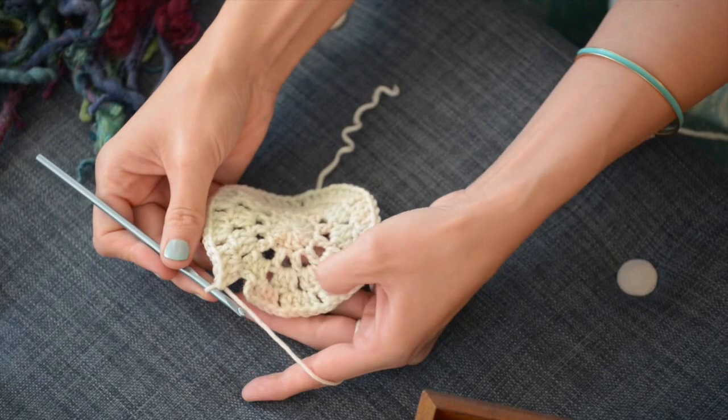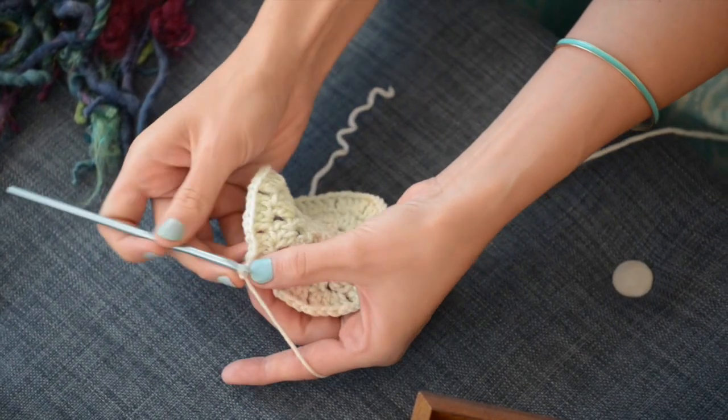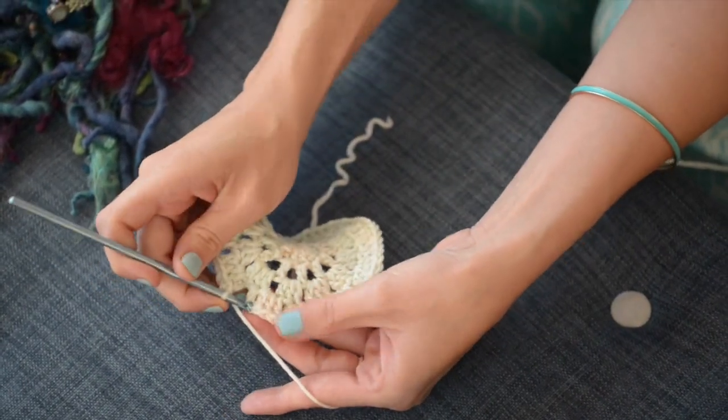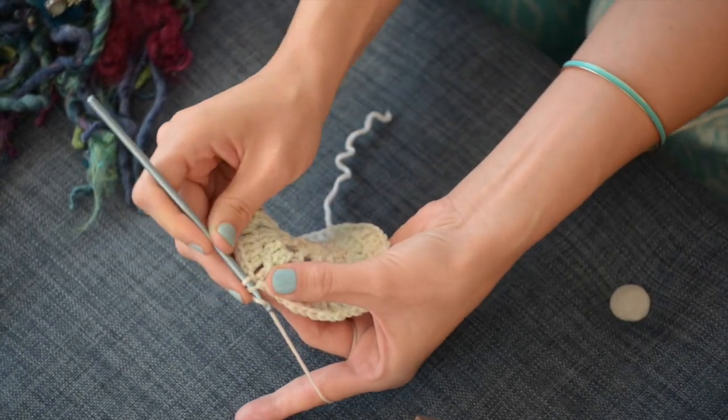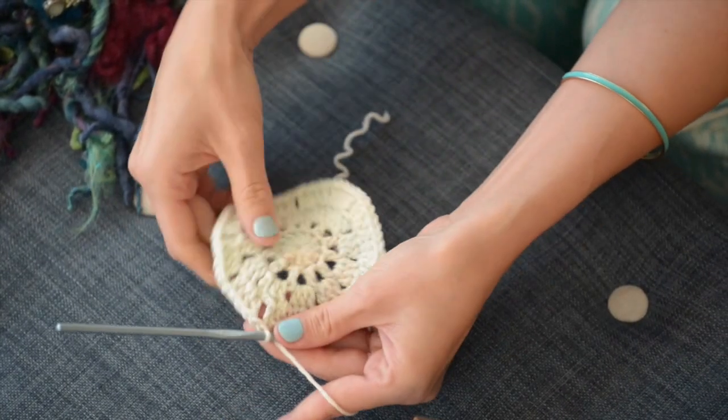So to finish up round four, you're going to join with a slip stitch in the third chain of the chain three, and done.